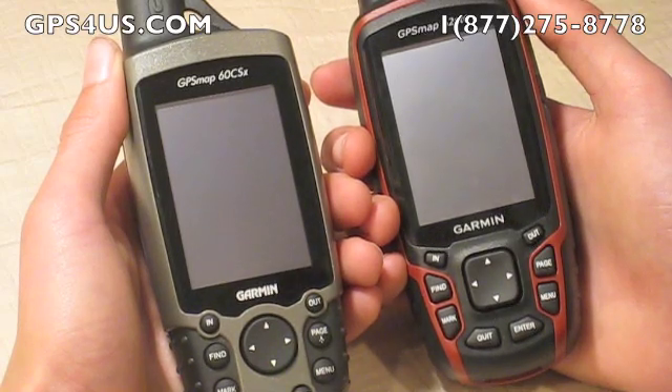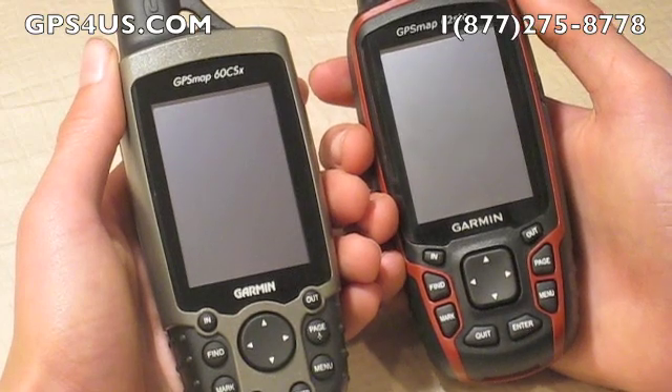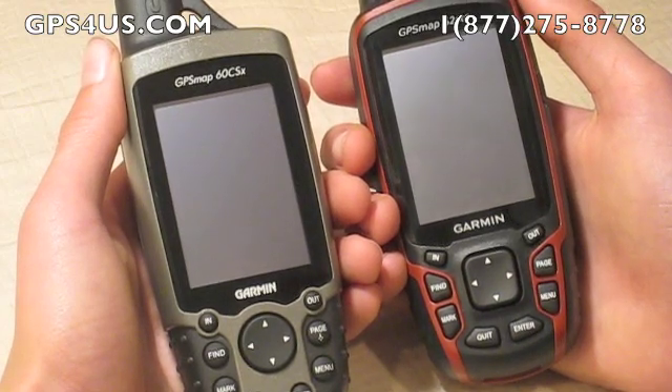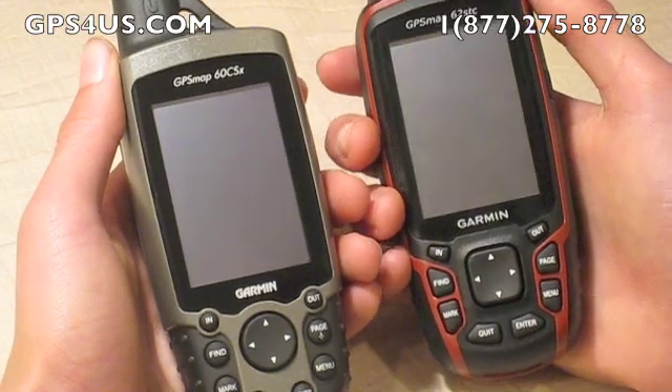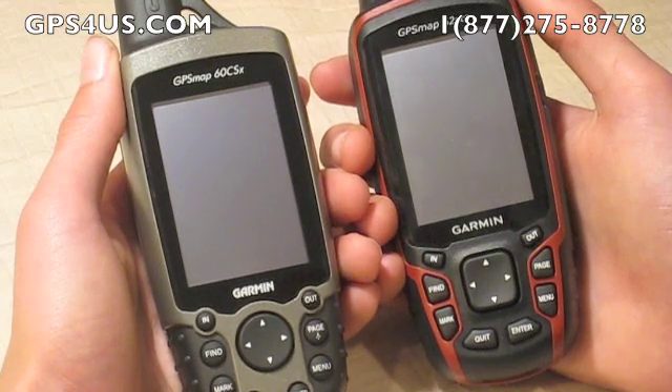However, the new series of GPSMAP, the 62 series, comes with even more features that will aid the outdoorsman in new ways and make trekking around your favorite areas a more enjoyable experience. Let's take a look at the top of the line models of the 60 and 62 series: the GPSMAP 60 CSX and 62 STC.